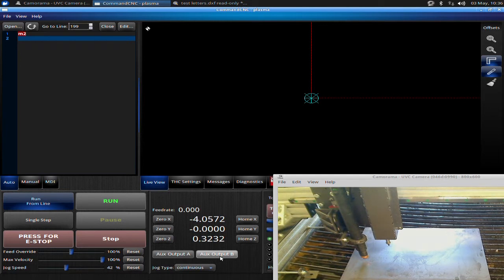So we've checked the air pressure and got it right, our engraver runs, and we have the engraver system plugged in properly so that Output B operates it. Now we know everything's set up correctly to use your engraver.